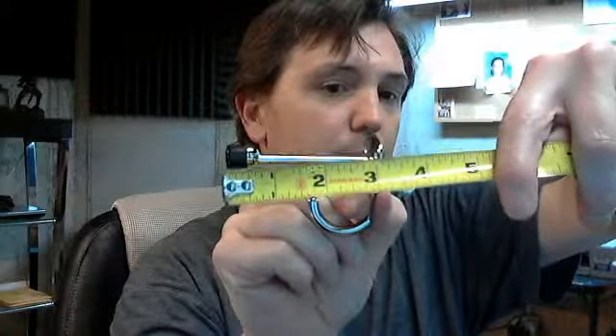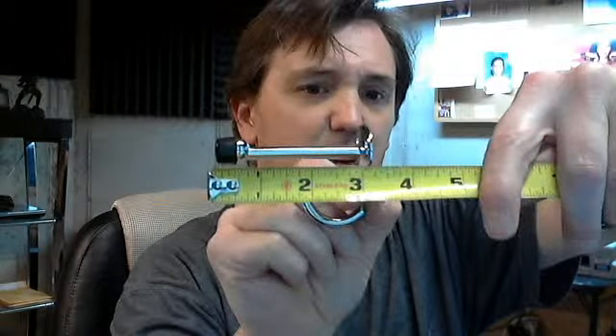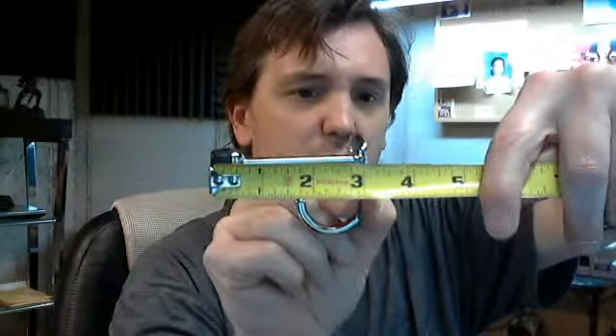Two screw holes for attaching — screws are not included. Three inch projection; let me show that to you. Kind of hard to see, but yeah, it's three inches. The overall height of the item appears to be about two and a quarter inches from the top to the bottom.